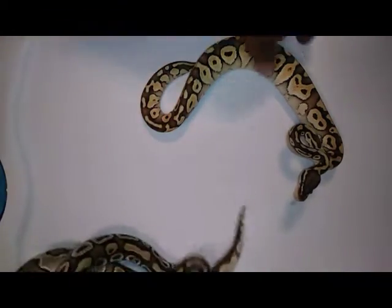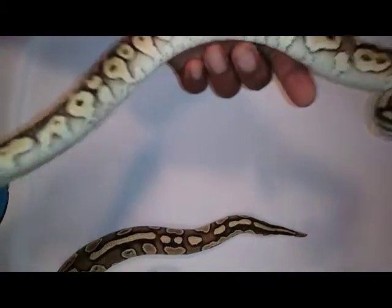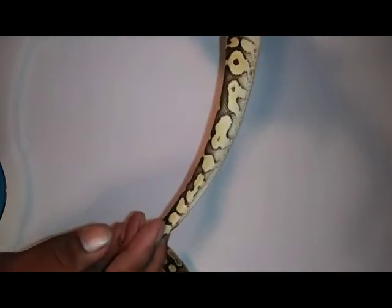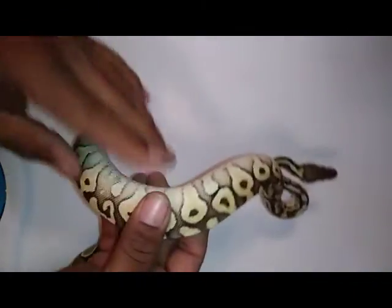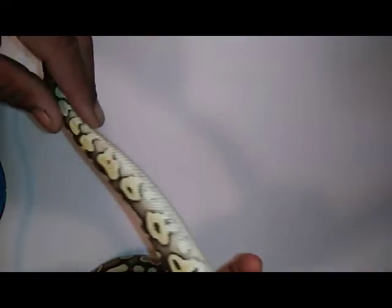And this is the daughter — this is a pastel lesser. She has sort of the little kind of patterns on her tail too. She's pretty though, little funky little pattern on the bottom.